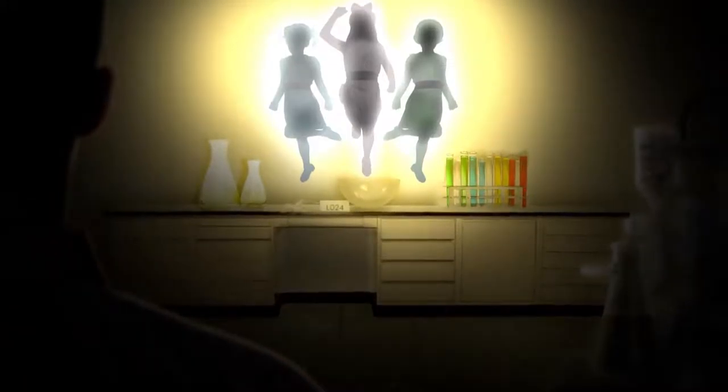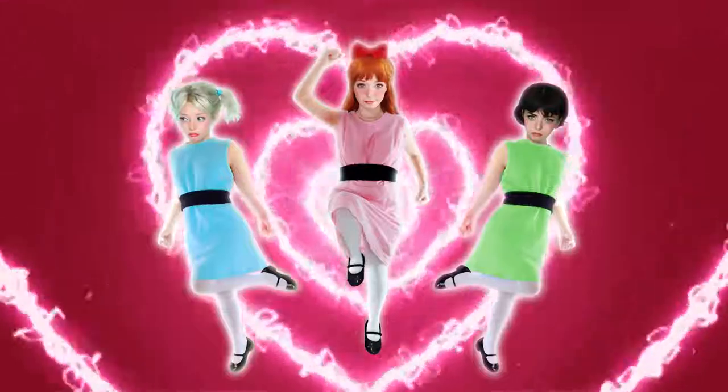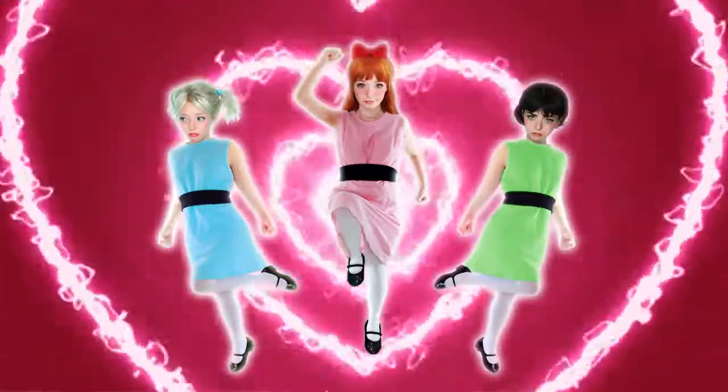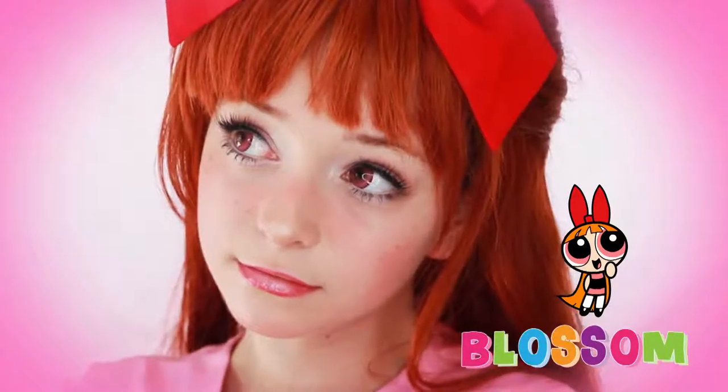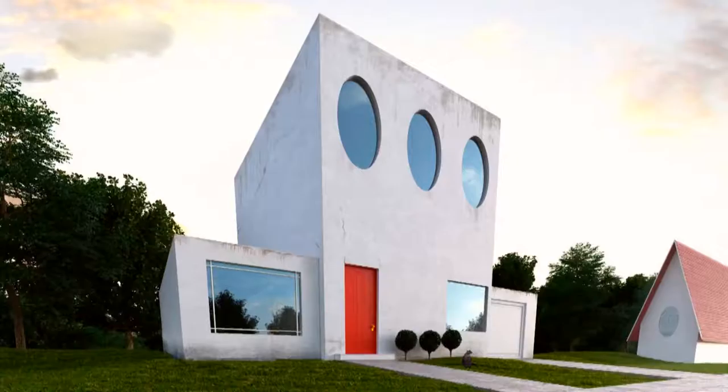Using their ultra-superpowers, Blossom, Bubbles, and Buttercup have dedicated their lives to fighting crime and the forces of evil. Fighting crime, trying to save the world. Here they come just in time — the Powerpuff Girls. Powerpuff!